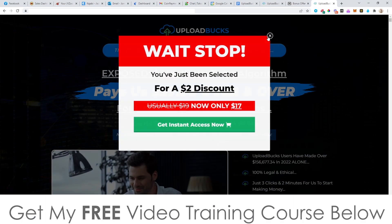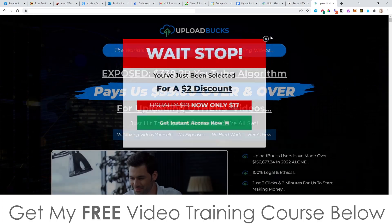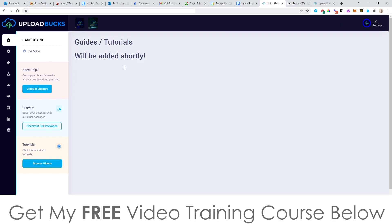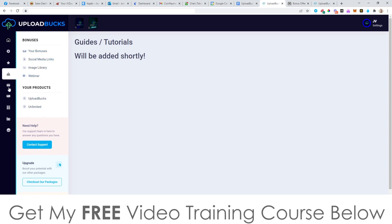Before I do that — on the sales page, if you try to exit, a pop-up is going to come up and give you a $2 discount, taking the price down from $19 to $17. And remember, for that price you still get all of my bonuses. Inside the dashboard, you've got the main dashboard and you can access the tutorials. There aren't actually any tutorials in there at the time of me recording this video, but they should be there by 9 a.m. Eastern Standard Time when this goes live. You've also got your settings — account settings, affiliate settings and stuff like that — and access to the upgrades if you want to take advantage of them. I'll talk about the upgrades later. And you've got the bonuses from the vendor that you can check out there.